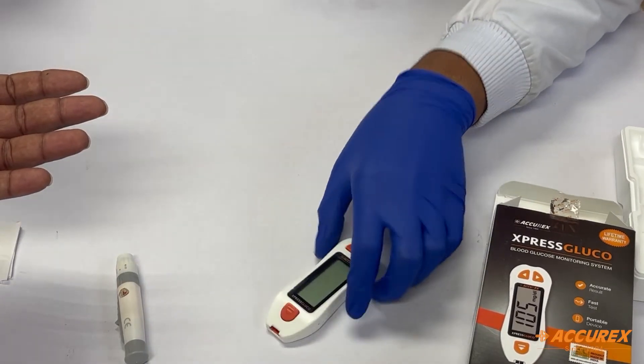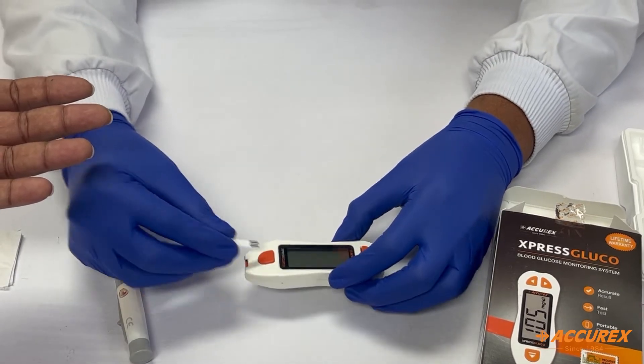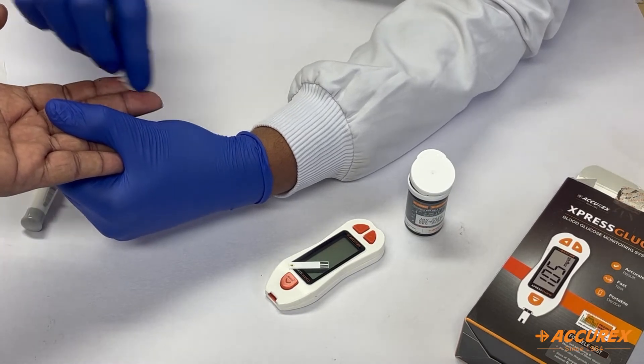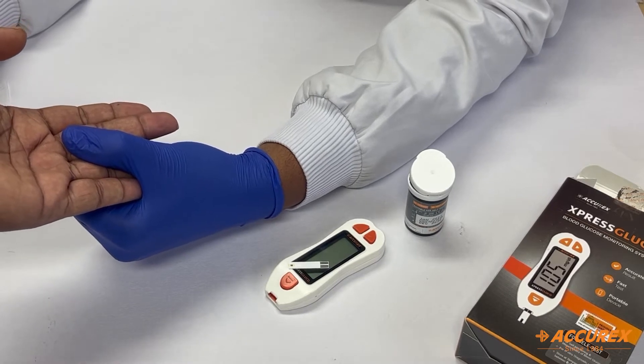Now let's start the testing. Take a strip from the strip bottle and insert it in the monitoring system. Before inserting the strip, clean the finger with the help of an alcohol swab and allow it to dry properly.